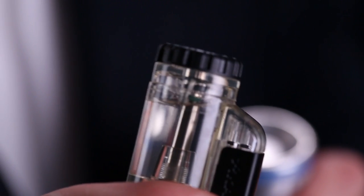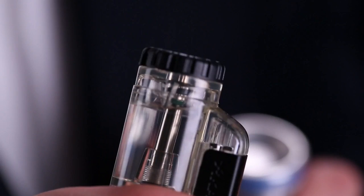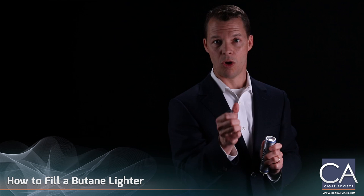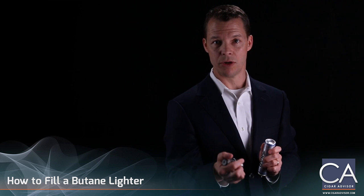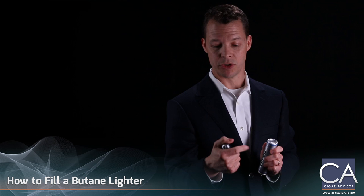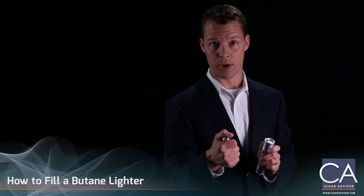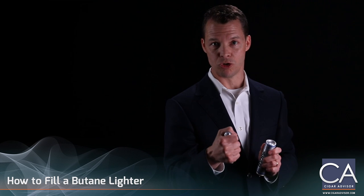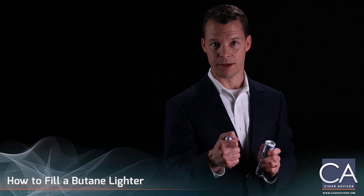I recommend bleeding your butane lighter at least once a month, if not also every time you fill it with butane. Once you have filled your lighter, hold it in your hand for a minute or two to warm that butane gas up so that it can easily become a gas rather than a liquid, and allow the pressure to settle. Then, within a minute or two, you should be able to light your lighter just fine.